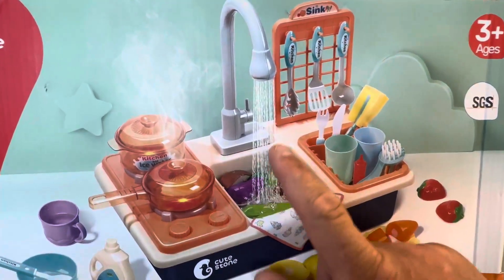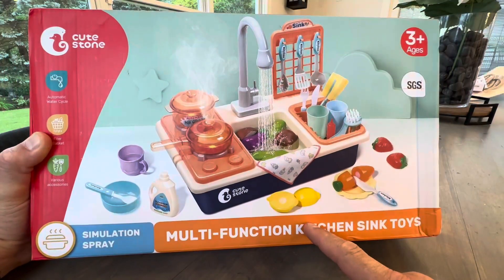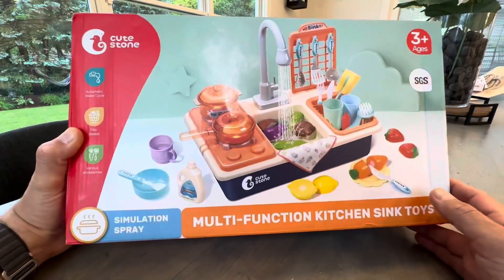They've had kitchen sets in the past, but those did not have real water. Is this exciting, Blake? Yes! Real water. So that's really cool.